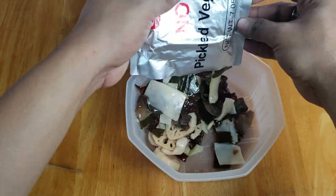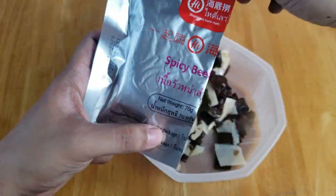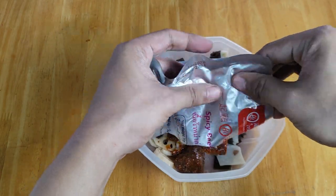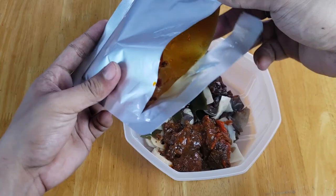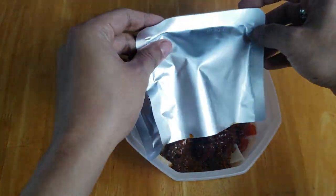The ingredients in the packages contain real meat and vegetables: processed beef and tripe, noodles, lotus root, potato, kelp, wood ear, bamboo shoots, and a nummi chili broth base.